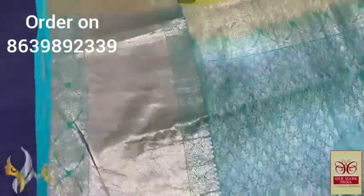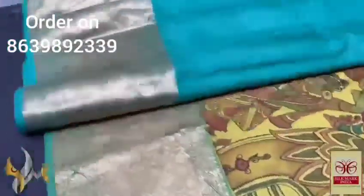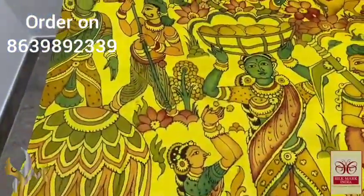Pure pen kalamkari silk saree done on pure khanji varam silk — a very elegant color combination. Beautifully hand-penned and painted using natural colors. The pallu is very rich and beautiful, done using golden zari work. Completely hand-woven saree with the same turquoise blue color bronze piece and zari borders. The saree itself is in yellow.